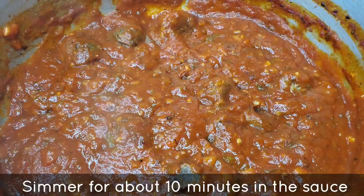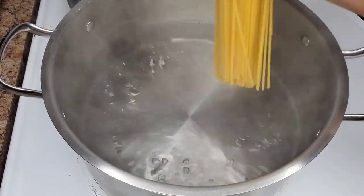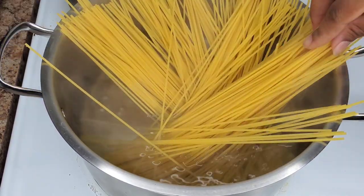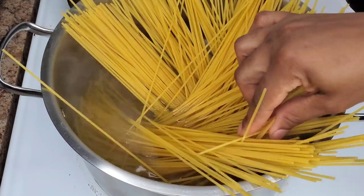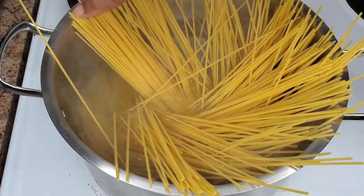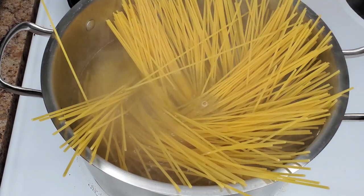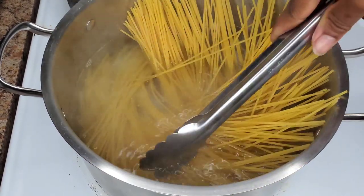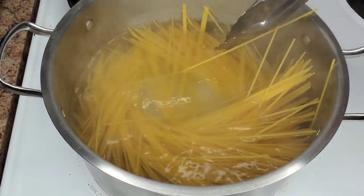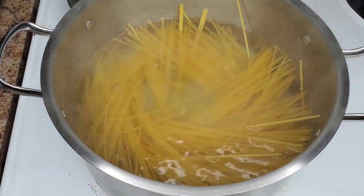Now we're going to focus on the pasta. You can choose whatever pasta you like — spaghetti or spaghettini, the skinnier ones. Drop it into salted and oiled water. If you want it more manageable you can break them in half, but I like to put them in whole and gradually push them down as the ends get softer, until everything is covered by water. Give them a good boil — you don't want them mushy, so do not overcook. Follow the instructions on the box; sometimes I take off a minute from what they recommend. Make sure they are firm to the bite.